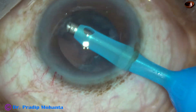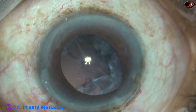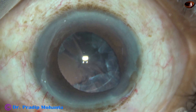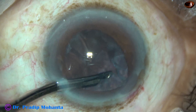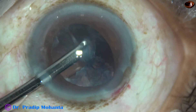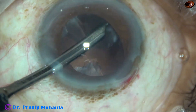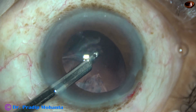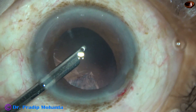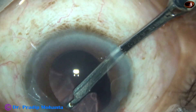I removed a part of the cortex by the probe itself. As I come out, the iris got incarcerated in the wound. I thought for a moment and decided not to reposition the iris — instead, I go through the side port and remove the cortex, specifically the sub-incisional cortex. The iris is retracted because it is incarcerated in the main wound, and I can see very clearly the sub-incisional cortex. Now I go through the other side port and remove the cortex from the other side.